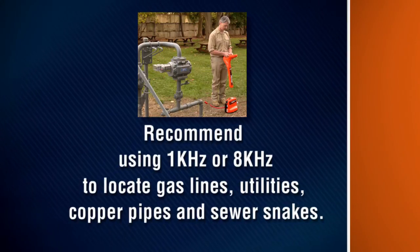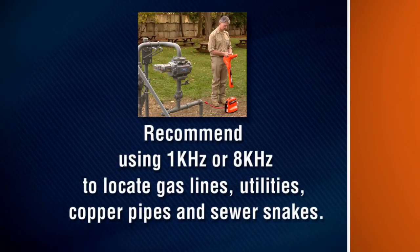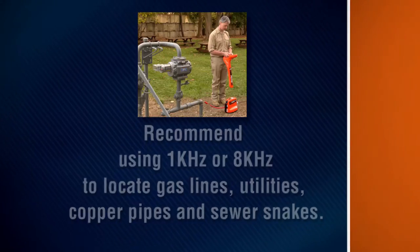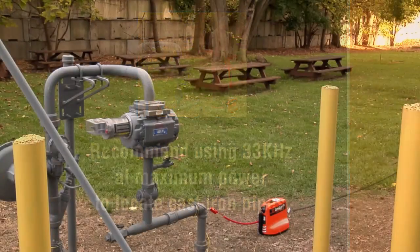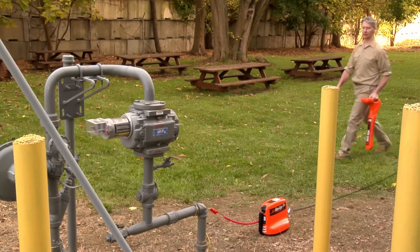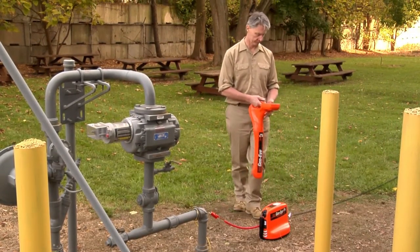For most location jobs, including gas lines and utilities with tracer wires, copper pipes and sewer snakes, we recommend using a lower frequency at a higher power setting for best results. If you are tracing cast iron pipes, we recommend using 33 kilohertz at maximum power. Before you start the location, be sure the locator is set to match the transmitter.